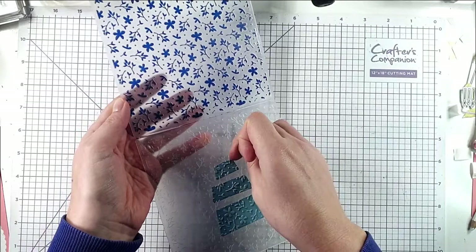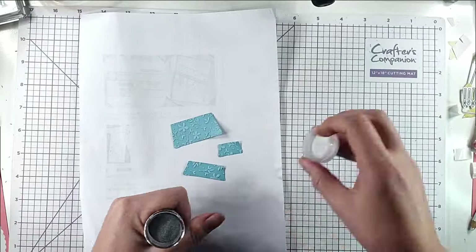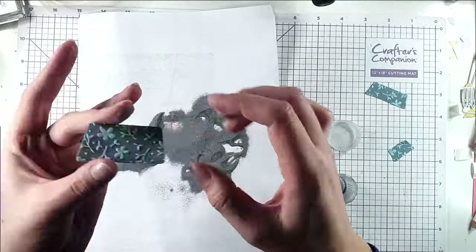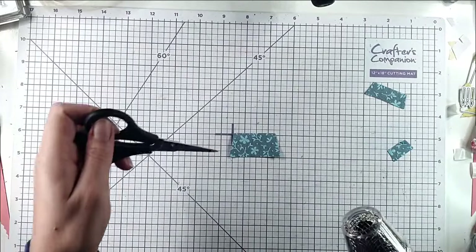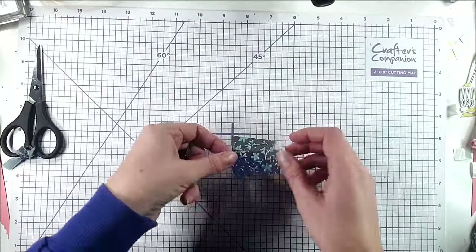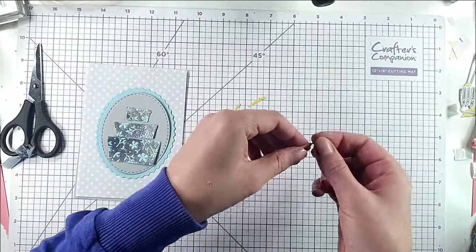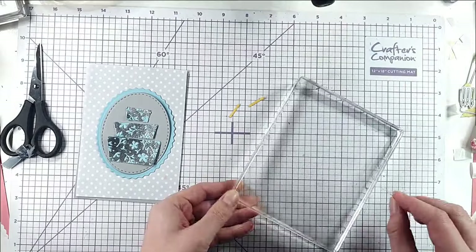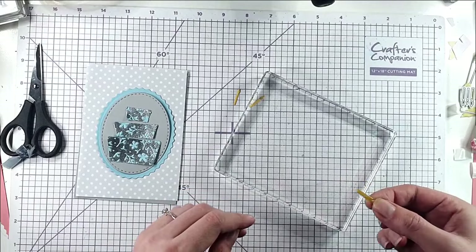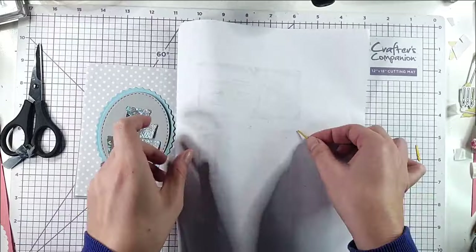I'll open up my embossing folder, take these pieces off, and sprinkle with silver embossing powder, then melt the powder. You can see we've got this really nice silver and blue pattern on that cake. I'll add a little silver to the candles too - since I've still got embossing ink on here I'll rub the main body of the candle on there, not the bit I want to keep yellow at the end, then heat emboss those too.